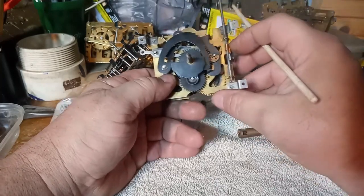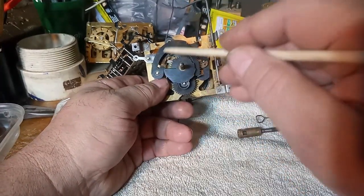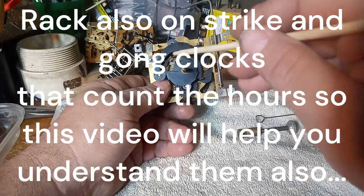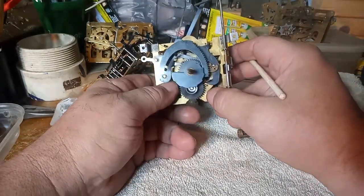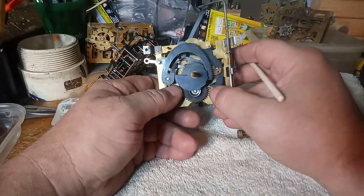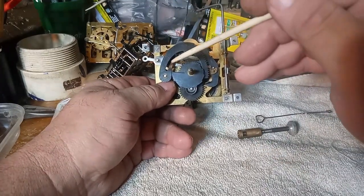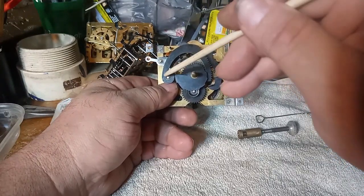In the sequence of counting the hours, this tab that comes off the rack — the space between this arm and this arm has to be just right, and this tab has to be bent just right, or your clock might be counting 13 or 14 hours when it should only be counting 12 hours at the 12 o'clock position.